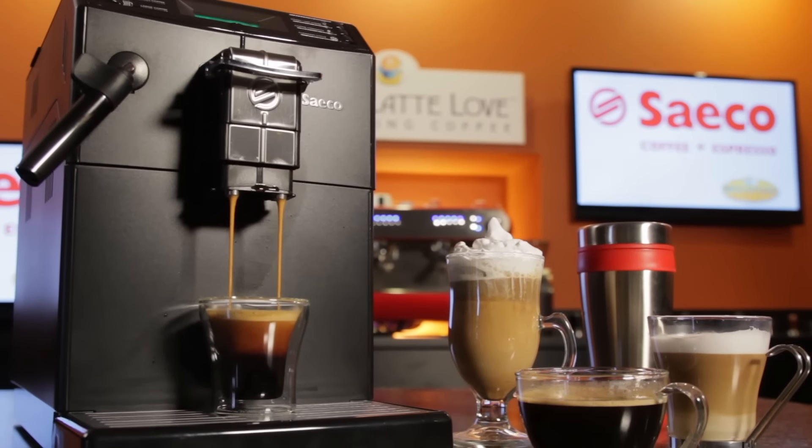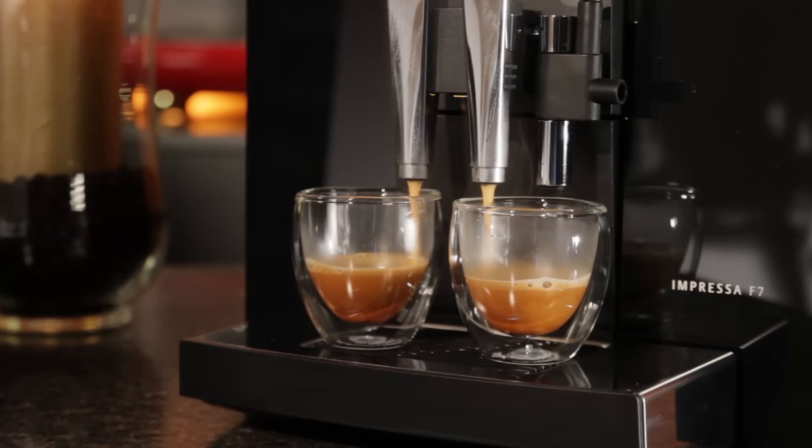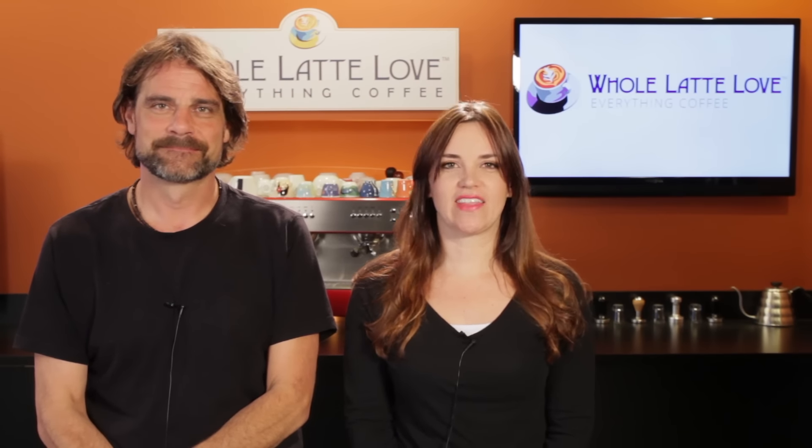So you've got a new super automatic espresso machine, and we want to help you be successful using it. Hey coffee lovers, Mark and Morgan here from wholelattelove.com. Today we've got 5 basic tips to help you get the most out of your machine.